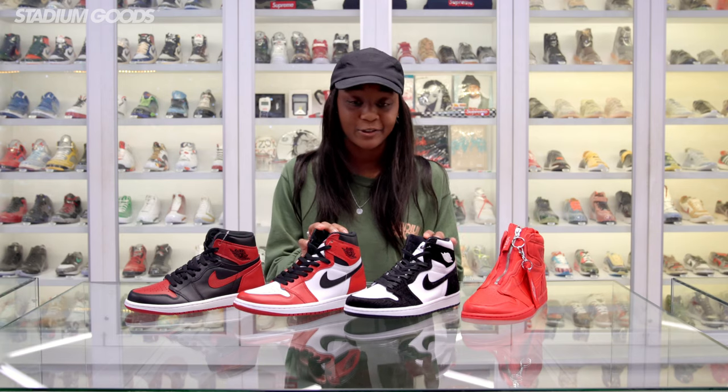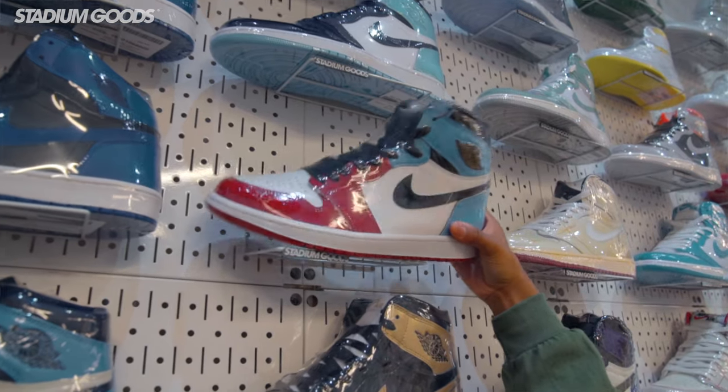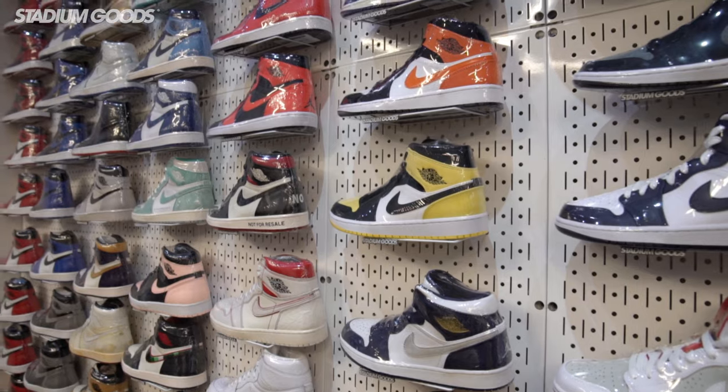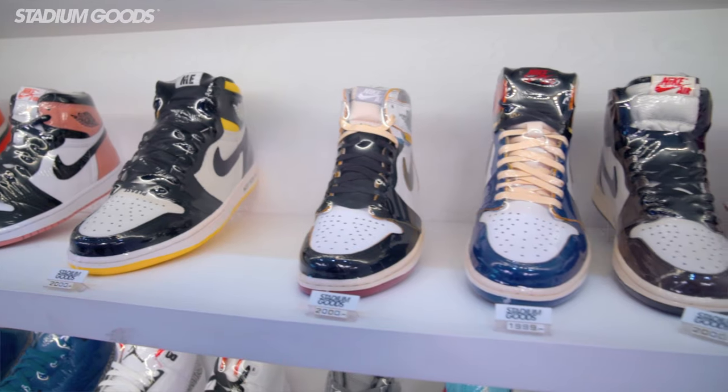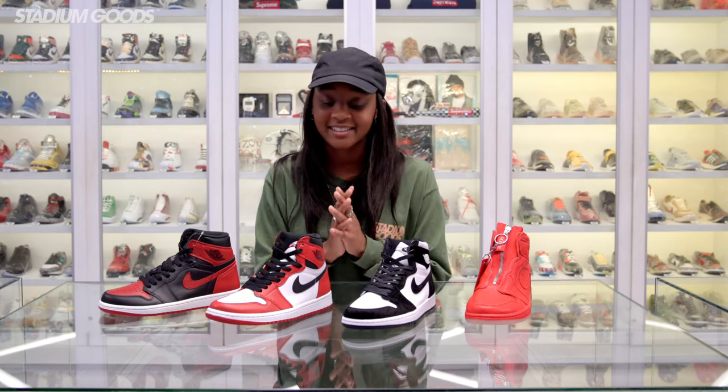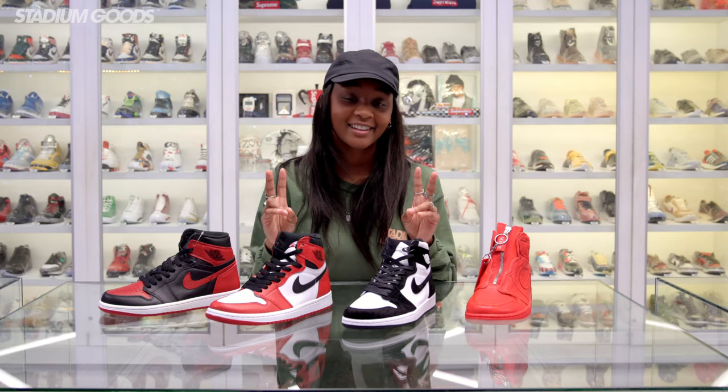That being said, all the women who know sneakers — we appreciate you, even the ones who don't. Hit us up in the comments, let us know what Jordan 1 you like, what Jordan 1 you want to see retro next year, what's your grail, what's your favorite colorway. Check back in for more videos. I'm KC, this is Stadium Goods — thanks for watching.